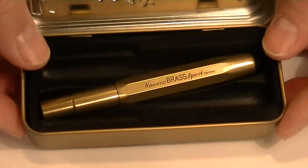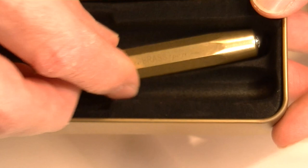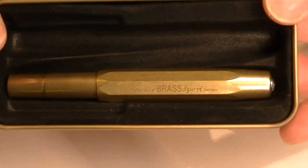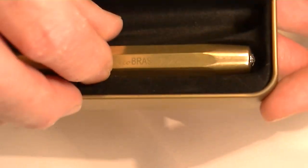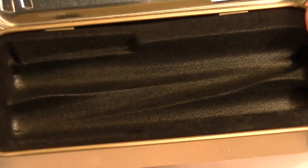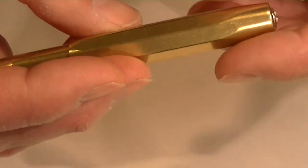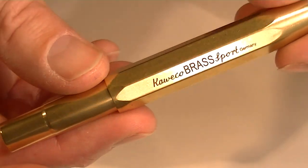The interior of the box has a nice compartment. You can hold two separate pens or one pen like we have it here. If you turn it that way you can put two pens side by side. It's just a molded compartment with a soft velvet-type material to keep the pen protected.